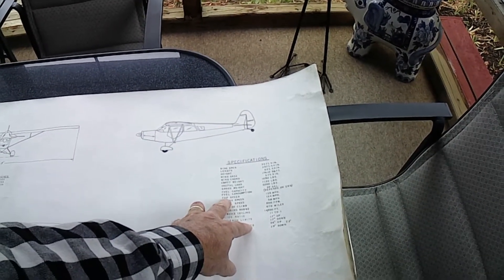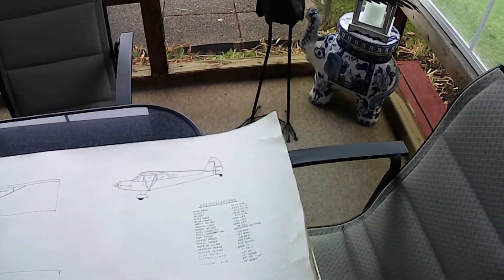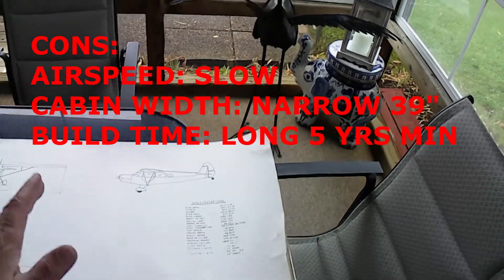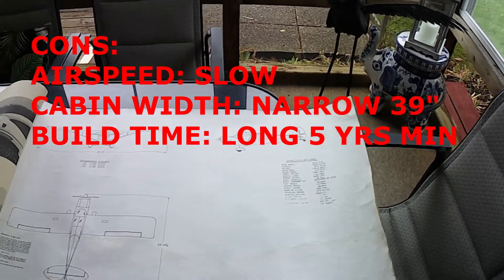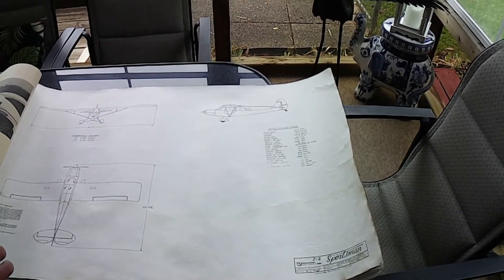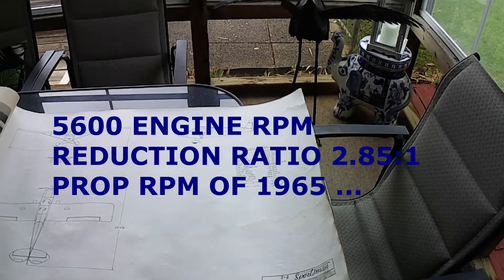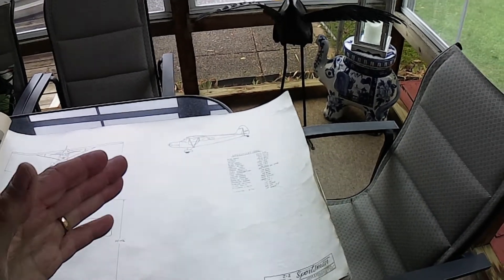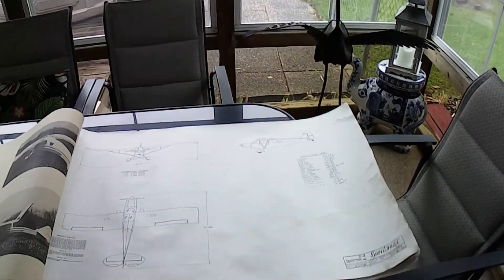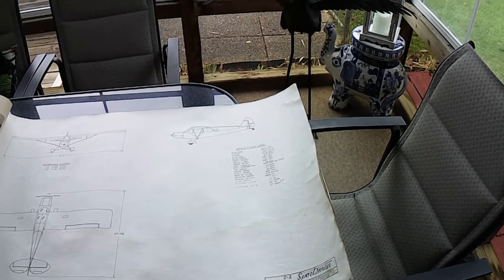It says it'll do 129 miles an hour, with a typical cruise speed of 124. Again, I don't have the YGRO wings, and my airplane does not cruise at 124 miles an hour — it cruises at about 100 miles an hour. I don't have a Lycoming engine and I don't have an all-metal prop. I'm turning my Mazda engine at 5,500 to 5,600 RPM in cruise, which is only 21.5 inches of manifold pressure. Typically you'd run an aircraft engine at 75% power, which is 25 inches of manifold pressure. The reason I do that is I just don't want to burn so much fuel — it burns 7.5 gallons an hour and cruises at 100 miles an hour, give or take.